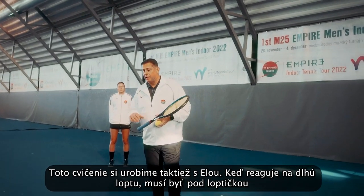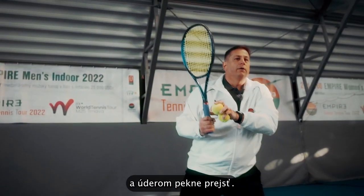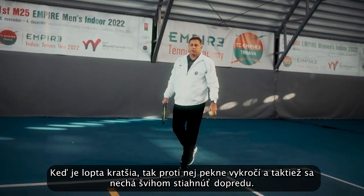We will do the exercise with Ella. When she is hitting the deep shot, she needs to get a little bit lower and follow through on the deep shot. And on the short ball, she is just regularly stepping in and staying in the shot follow through.